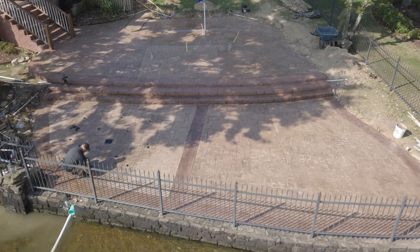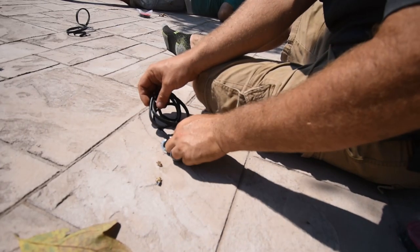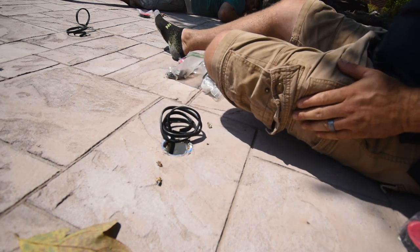On this splash pad, we're pulling water from the lake and recirculating it — it flows back from the six-inch drain into the lake. Once the patio is poured and stamped out, that's when we install our nozzles and lights.